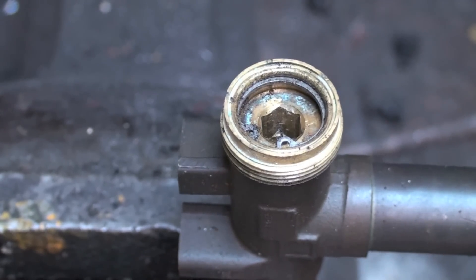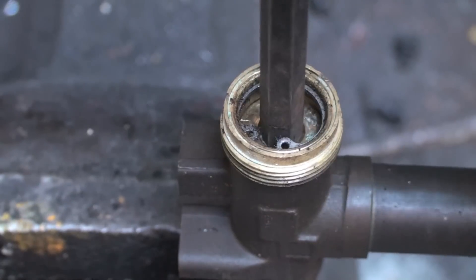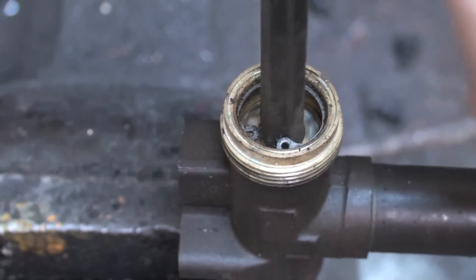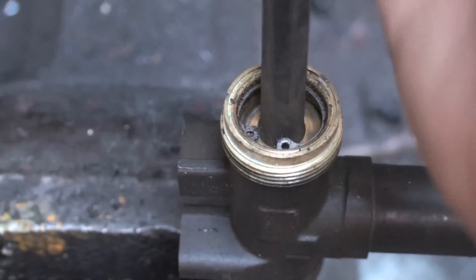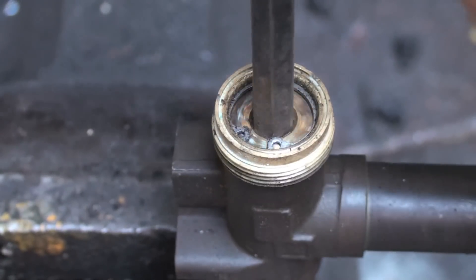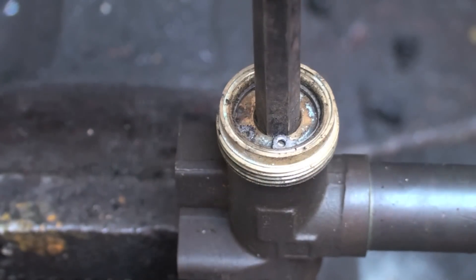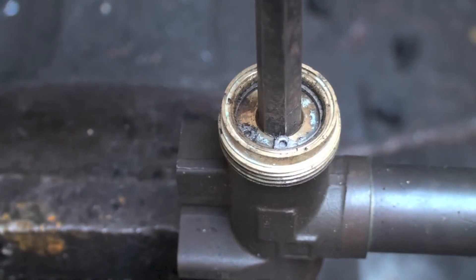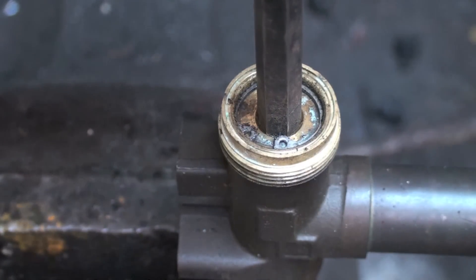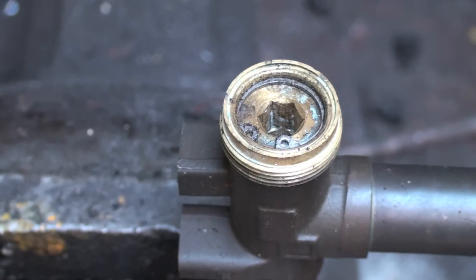There it is with it reinstalled. When I turn this all the way down, it's off. What we're gonna want to do is bring this out so it just touches — do not reef this thing wide open. Get it so it just touches the snap ring. You're done at that point.